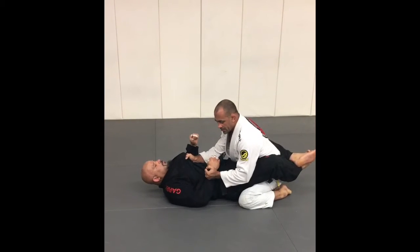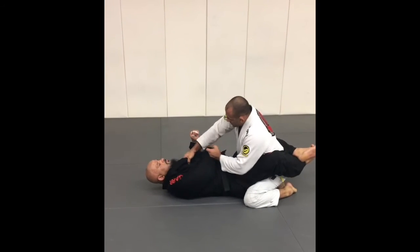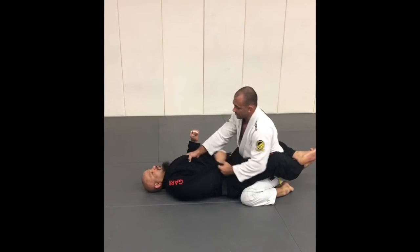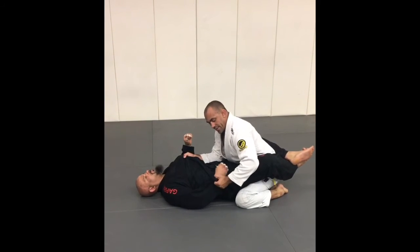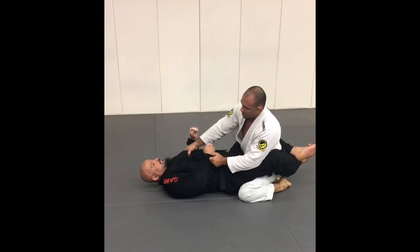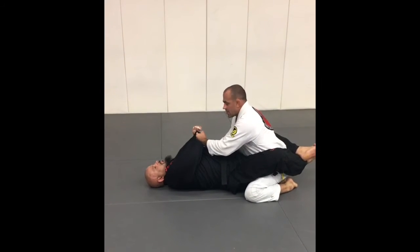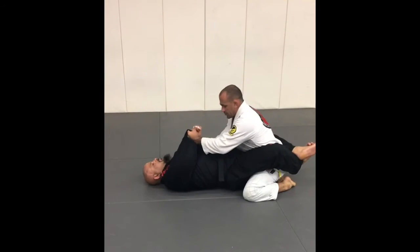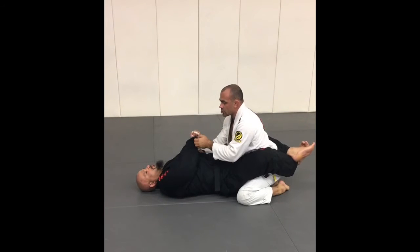A lot of guys like to do this grip or four fingers with the arm under, but I don't like that. What I like to do is use four fingers and basically put my knuckles on his forearm, like really punching that way. Now try to move your arm — he can't. Now on the same side, I have to control his arm.